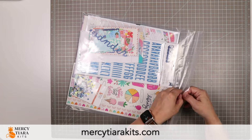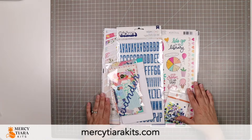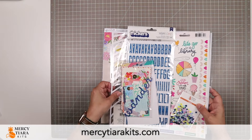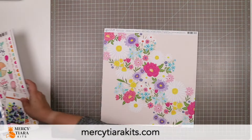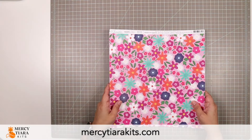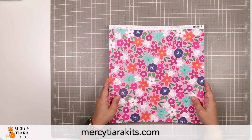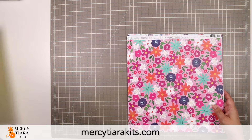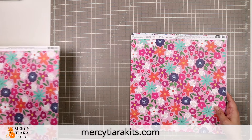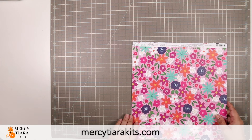So as usual, I am going to start with the main kit. The main kit this month comes with some really exciting embellishments that I will share with you in a few minutes. But first, let's have a look at the patterned paper. The main kit comes with one each of the following papers, and if you get the patterned paper add-on, you will have a total of two each of these. I'm going to be drawing from my patterned paper add-on so that you can see both sides of the papers at once.